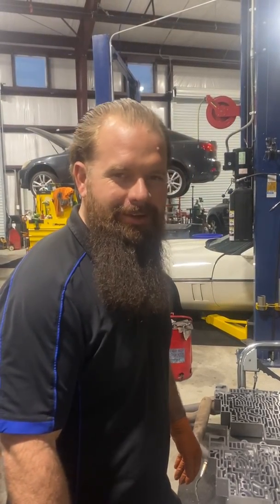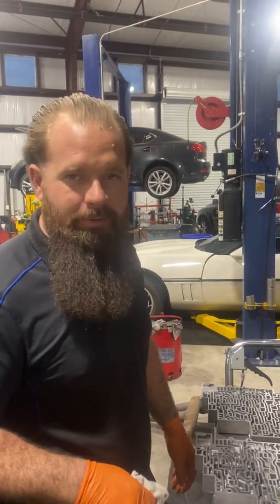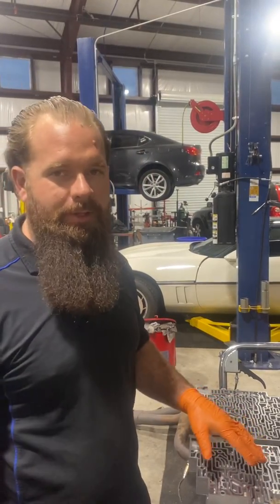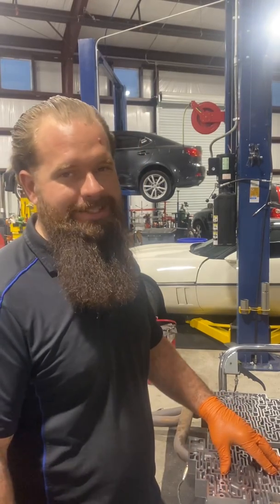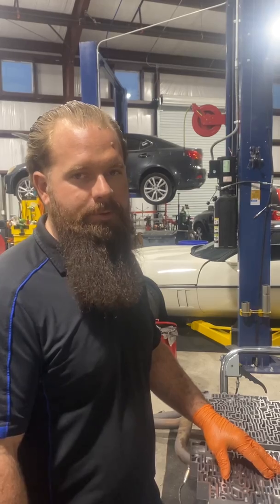Welcome back. I want to give a little video here on the importance of vacuum testing I like to do on the valve bodies. This particular case is a 4L60E, the most common Chevy transmission on the planet.